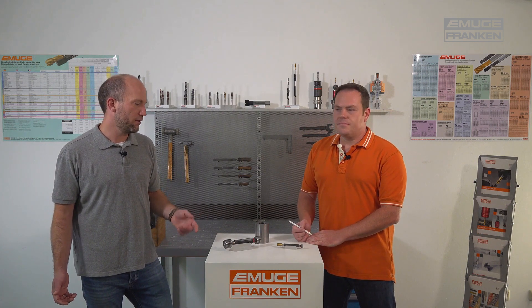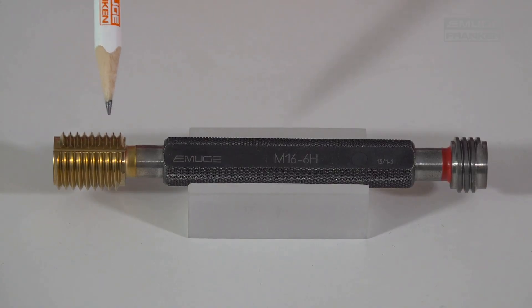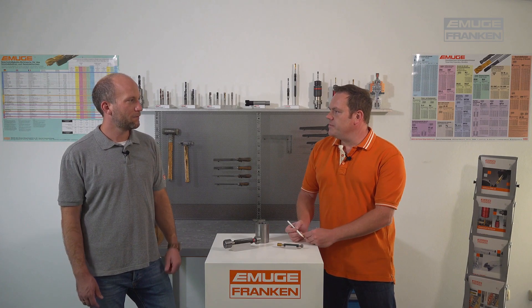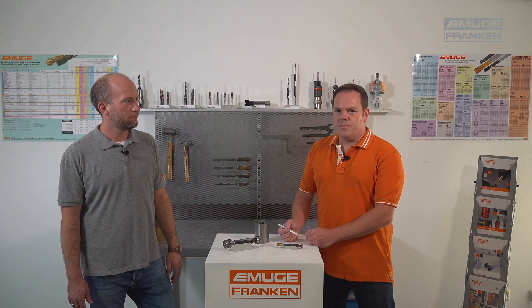How can the tool life of a thread gauge be further increased? We have the possibility to apply a TiN coating over the go side, giving very high wear resistance. So it's suitable for daily use with less wear — you can use it many times without significant wear. Also, our gauges are produced in our main factory in Lauf.